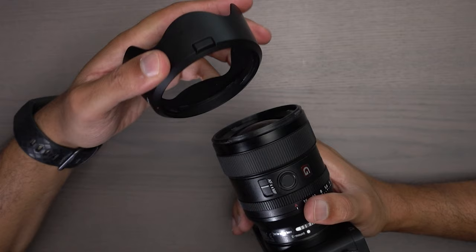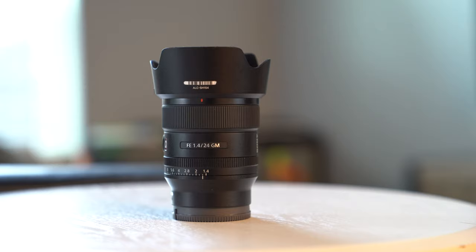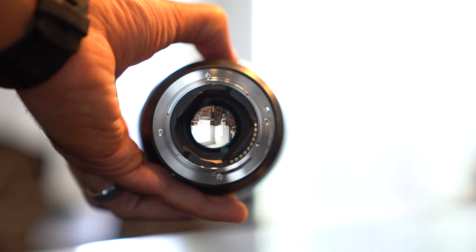The lens cap does come with a locking mechanism, which took a little getting used to. The lens itself is compact — it's not a pancake lens, but if you've seen Canon or Sigma's 24 millimeter prime lenses, those things are pretty big. This one is light and short in comparison to those other lenses.